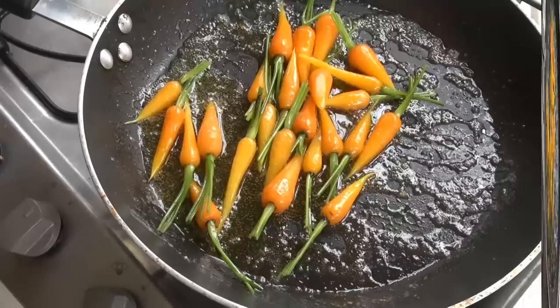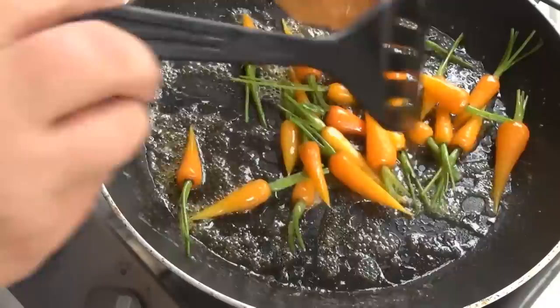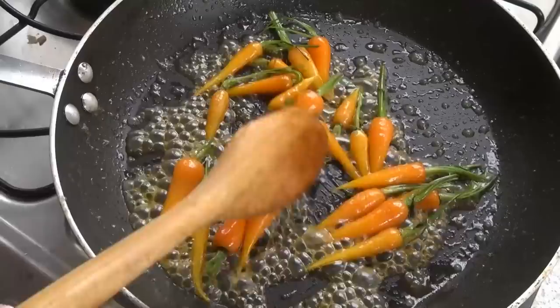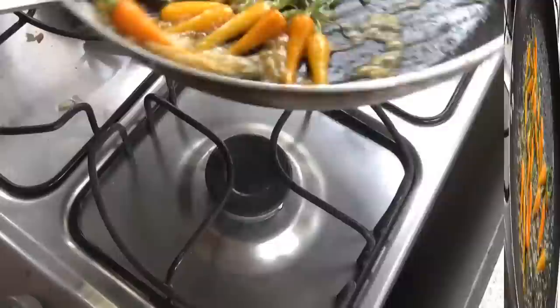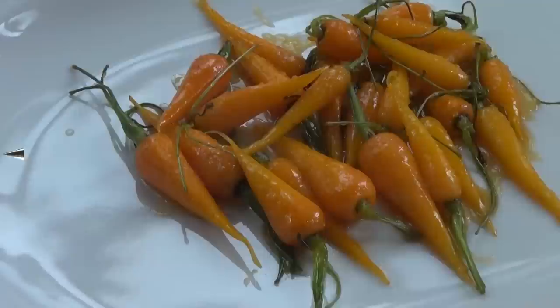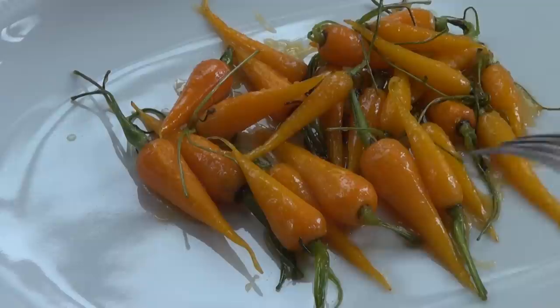We want all that glaze to disappear. All right, this, my friends, is ready. I suspect you're going to want to make more than this little pile — it depends on how many people you have. But I put it on this big plate for the picture. Doesn't that look good? So appetizing.